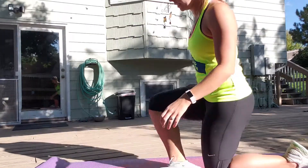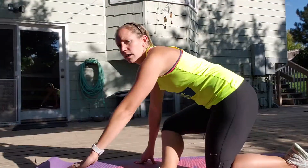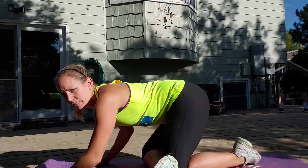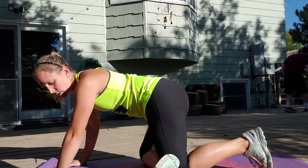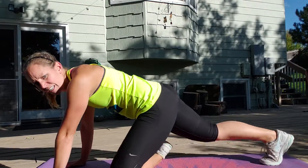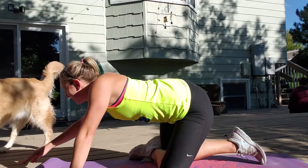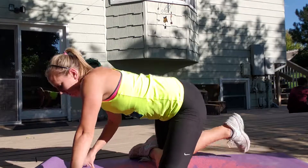Then you're going to lean back into a glute stretch. I just crossed my right leg over, my left knee is behind my right foot, and I lean back into it — feeling it in my right glute. Here's the left side: cross your left leg over, right knee up, and you just lean back. That's the glute stretch.